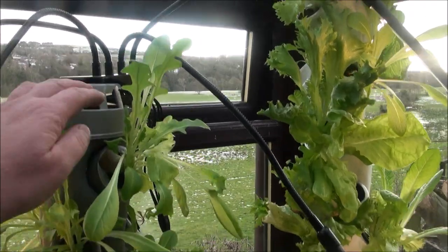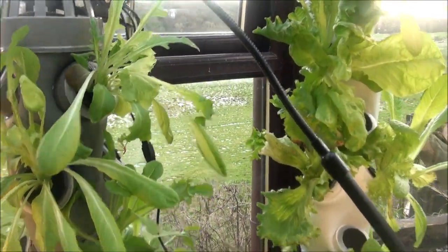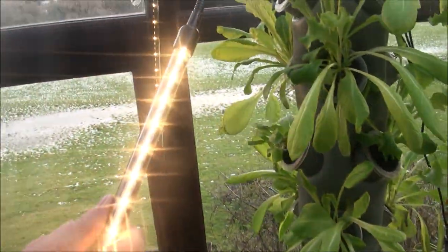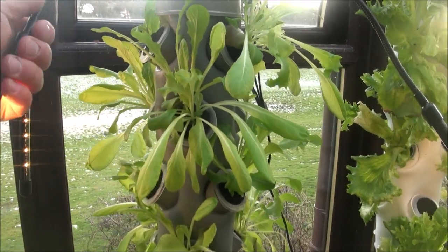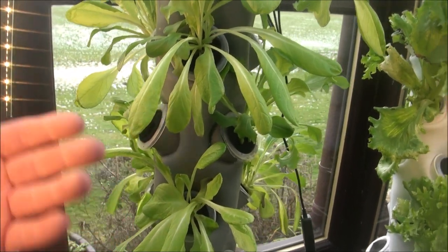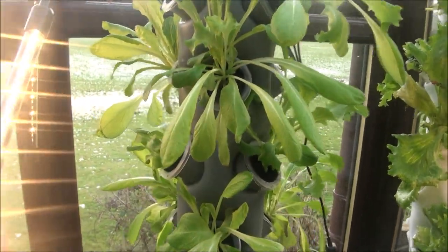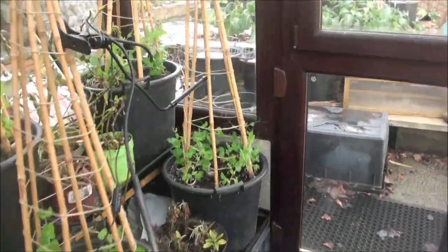The results, even in the middle of winter up in northeast England, are pretty damn good. Let's have a look. As you can see, I've rather crudely installed some lights here — these are just clip-on LED lights from Amazon, I'll put the link if I can find them. These ones are daylight LEDs, so they're just white light.